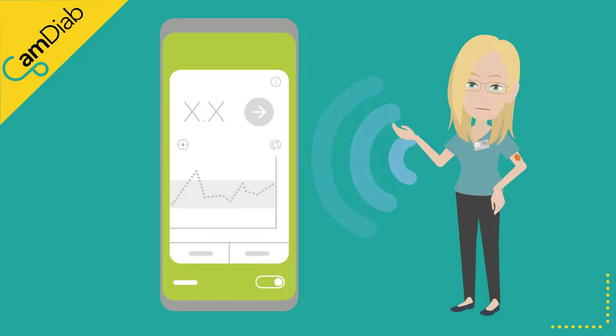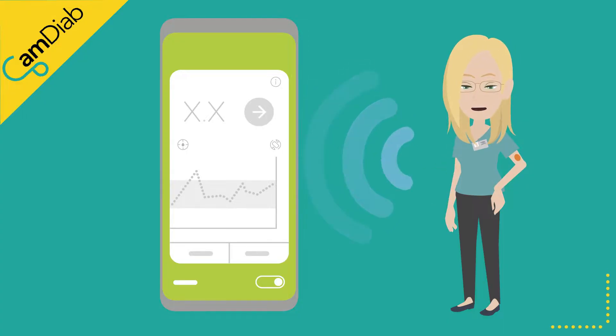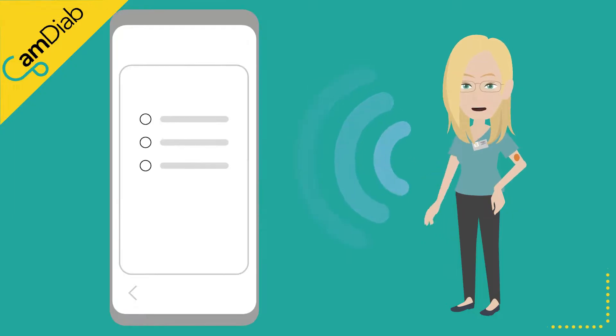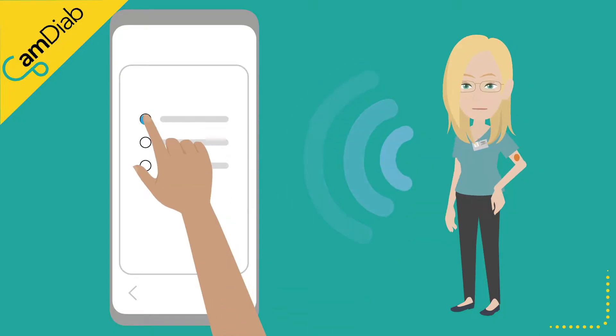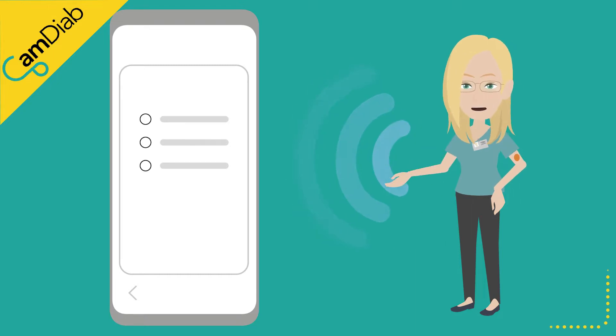Once your pump has been successfully paired, you then need to connect your glucose sensor to the MyLifeCam APS-FX app. You are able to transfer a working Dexcom G6 sensor from the Dexcom app to the MyLifeCam APS-FX app. However, you will need to start a new Freestyle Libre 3 sensor.